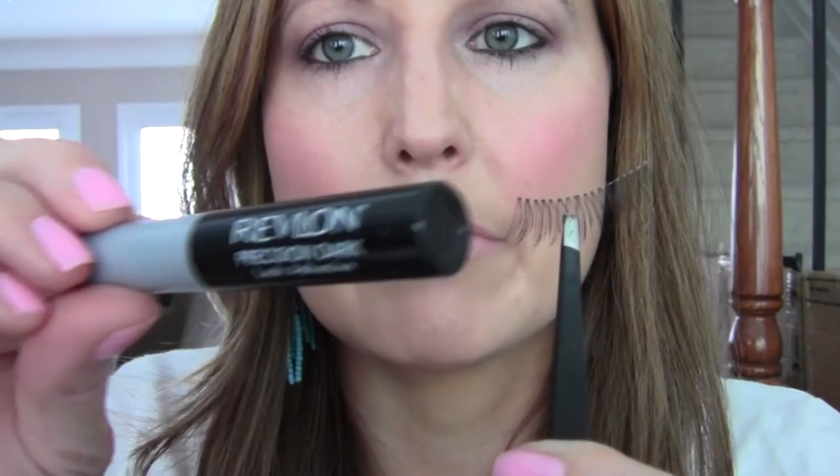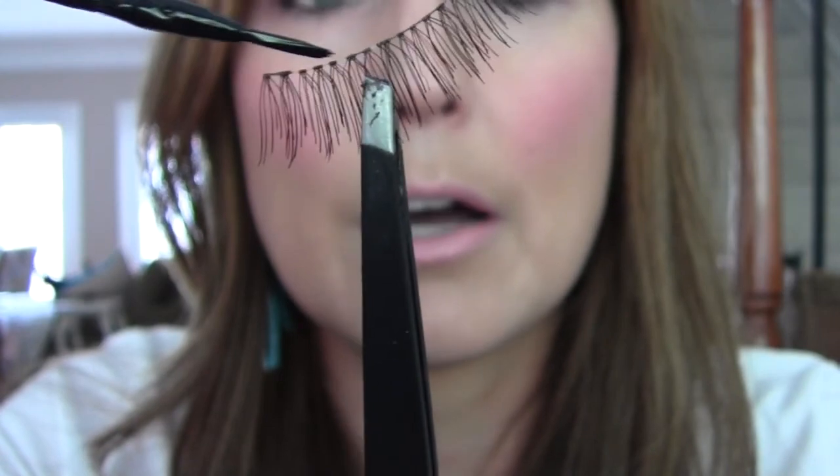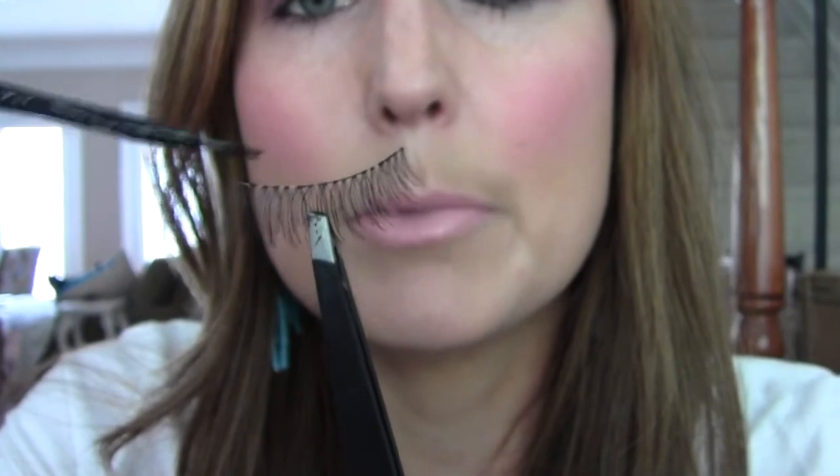Next, I'm just going to use my Revlon lash adhesive. This is the best lash adhesive that I like. It's latex-free, it doesn't bother your eyes, and it goes on really clean. It allows you to reuse the lashes multiple times because it doesn't get the lash all gooey. You just want to put a thin line of glue on the lash. I always put a little bit more on the ends because that's where you have the most problem with the lash lifting and not sticking.